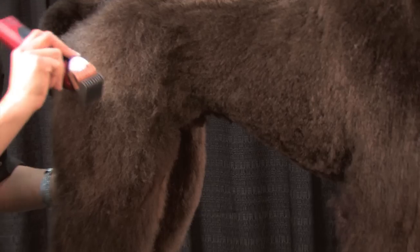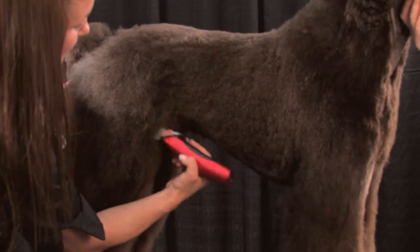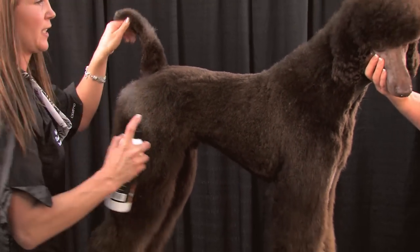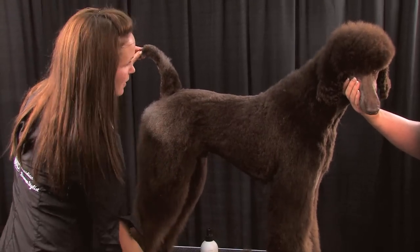Once you go backwards with the blade on a dog, if you need to clean it up going forwards, it's no big deal — it's certainly not going to take it any shorter than the backwards already did. So now I'm just going to give him a quick spritz and a quick comb.